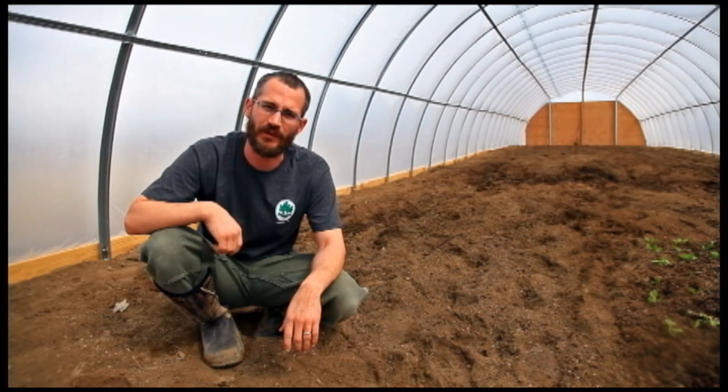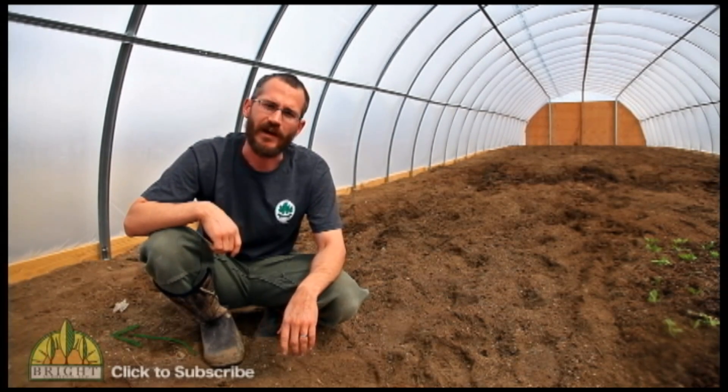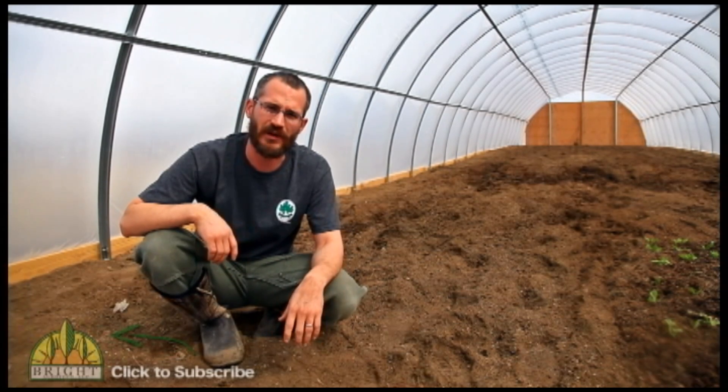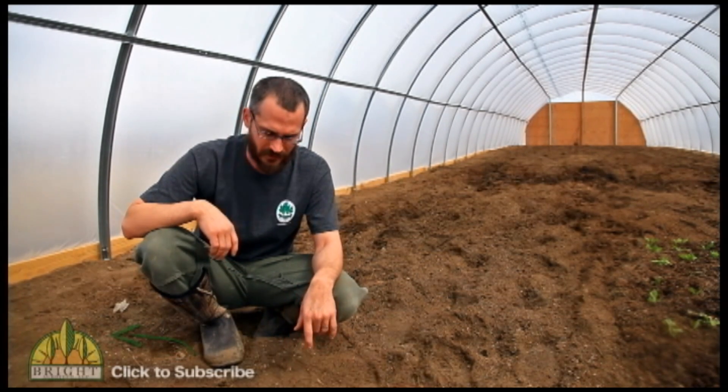Everything in the world poops, but not all poop is created equal. Today we're going to talk a little bit about picking the right manure to incorporate into your market garden, or when you're just taking brand new soil and prepping it for gardening — what you ought to be looking for.